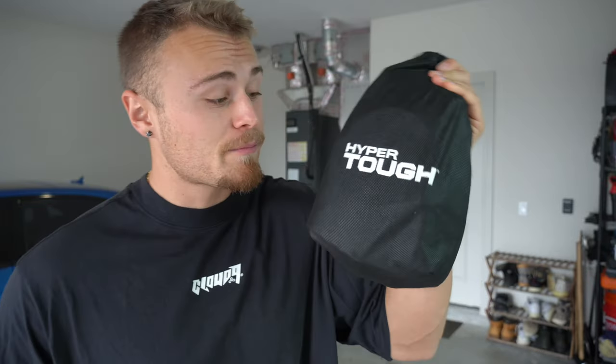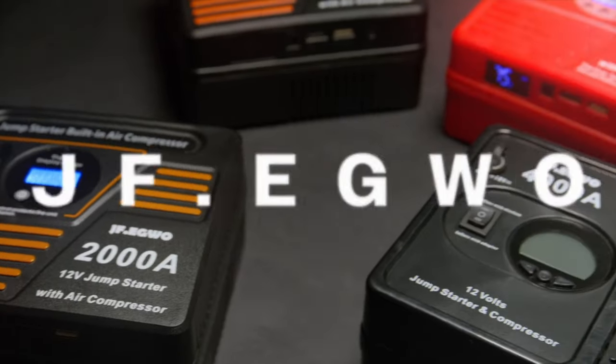This came just in time because I've always been using this Hyper Tough air inflator that I got from Walmart for about 25 bucks, and unfortunately I've broken about two or three of these from just general use. So I figured what better way to test out the JFEG Whoa air inflator than to compare it to my $25 Hyper Tough Walmart tire inflator.